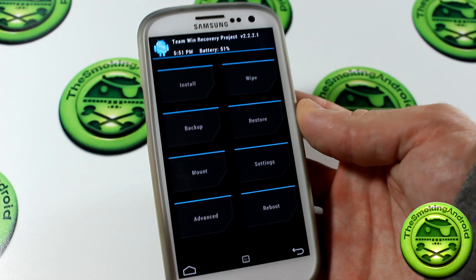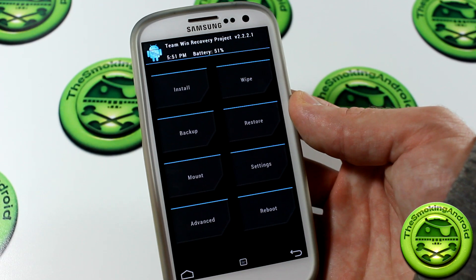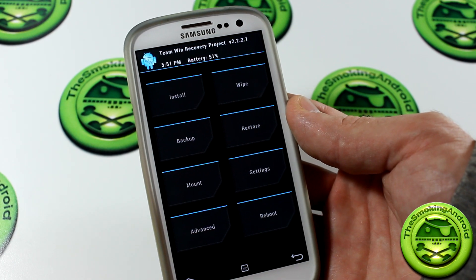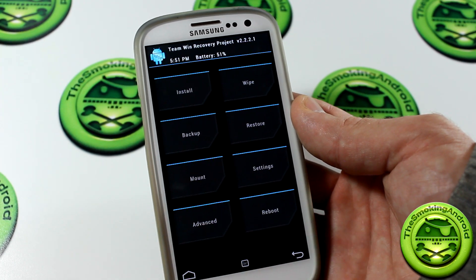What's up everybody, Jared back again, and today we're going to be pimping my ROM. Just like the title says, but in all seriousness, the mod's actually been out for a little while now. I can't remember the name of the developer — I'll actually be probably putting his name in right about now.